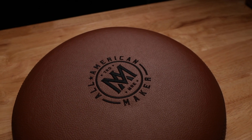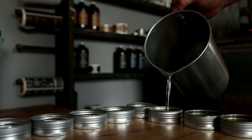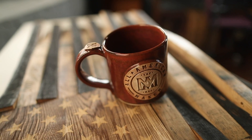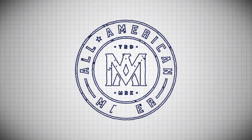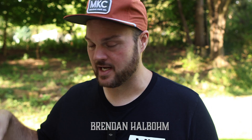Hey guys, welcome to All-American Maker. My name is Brennan Hobelman and today we're going to be unboxing the new MKC slash Black Rifle Coffee. I'm excited because this will be the first time that I've tried it, and I'm going to try it for the first time right here with you guys.